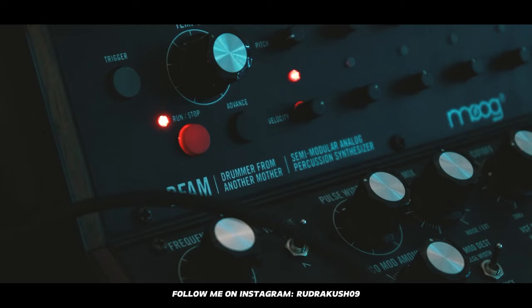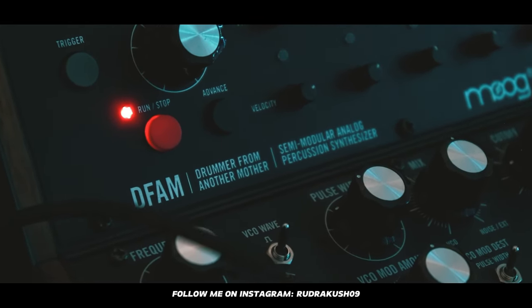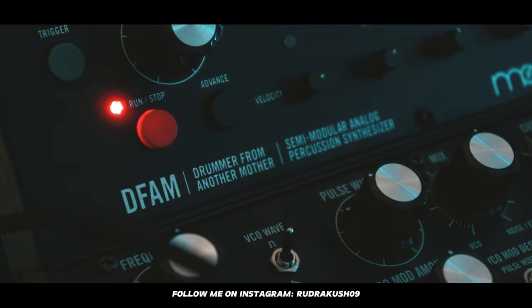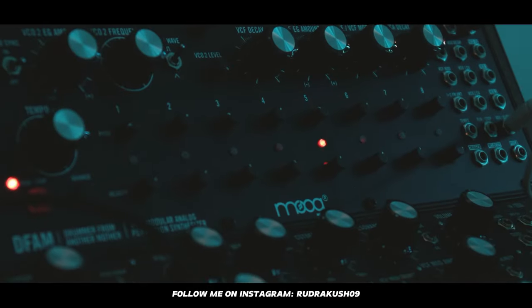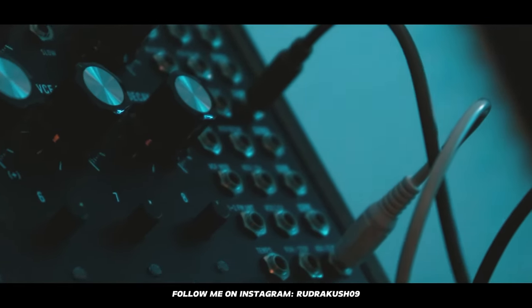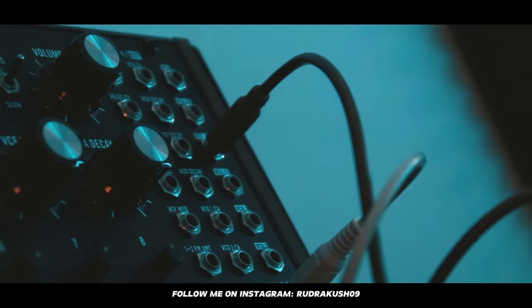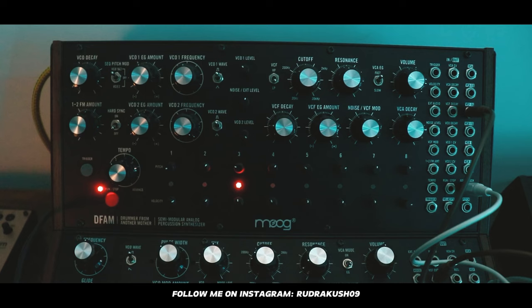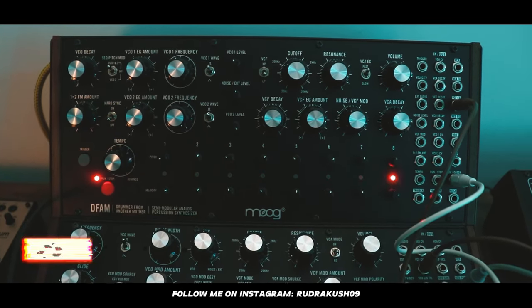Above that, we have the DFAM — Drummer From Another Mother. This is also a semi-modular analog synthesizer. I use it mainly for percussions and to create groove in my music. It has an eight-step sequencer which I can use to input triggers, and I can use the extensive patch bay to modulate sounds in interesting ways or to interact with other modular synthesizers. This is also priced at $1,015, and the stand for these two is $98.